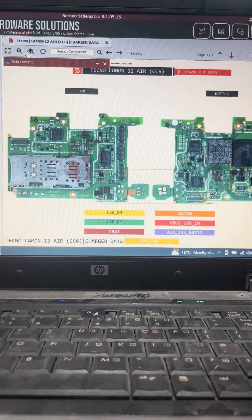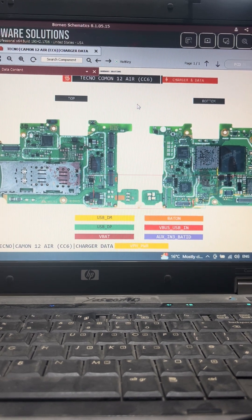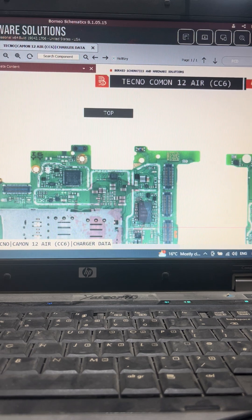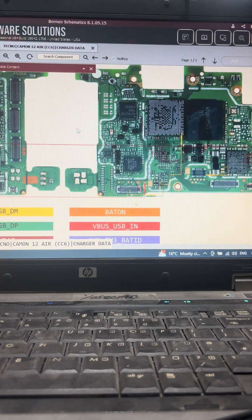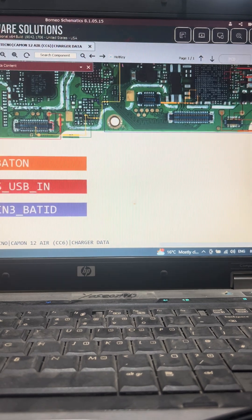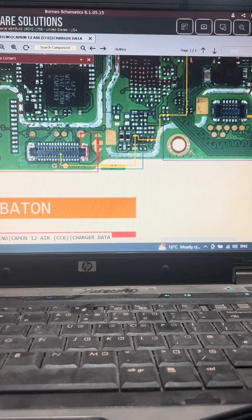Assalamu alaikum, hello friends. Today we are discussing the Techno Common Bar Air VBS diagram. First of all, we are starting from the connector — start from here, the VBS.